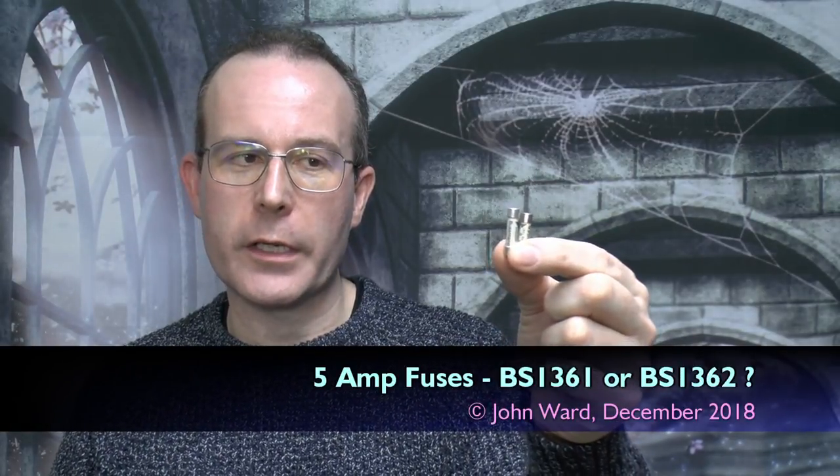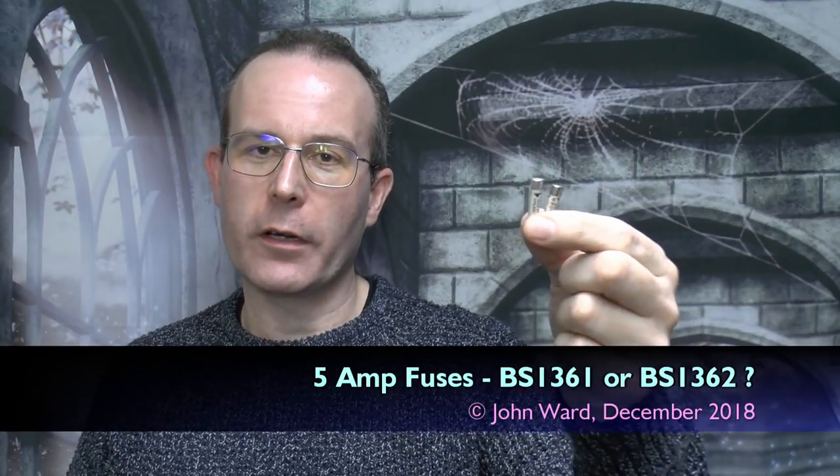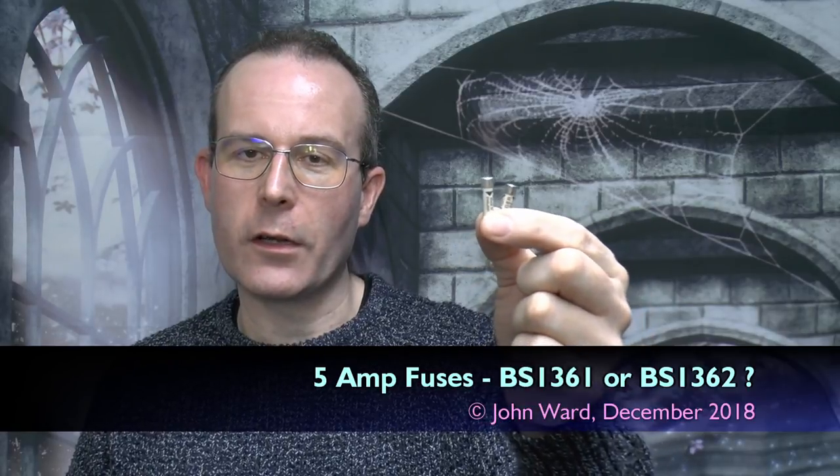Hello, I'm JW, and today the difference between these two fuses. Both of these are 5A, both are cartridge fuses, both are very similar in size, but the crucial difference here is that one is longer than the other. Now the longer fuse is a BS1362, and that's what goes in a UK plug.